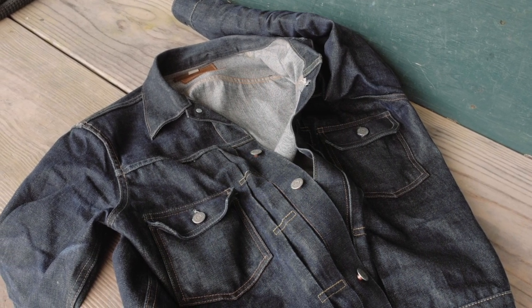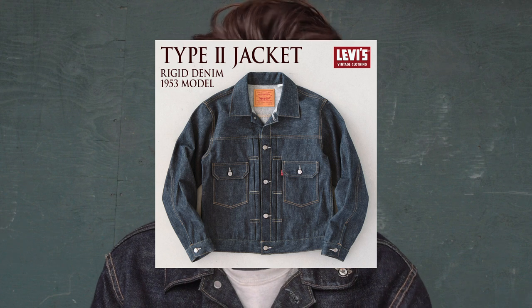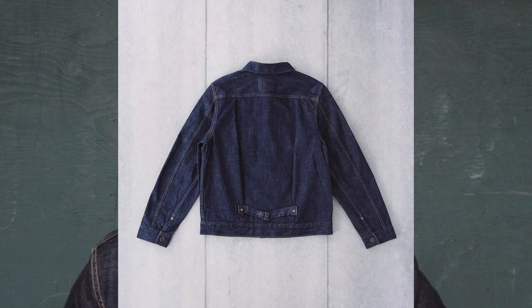Two things right off the bat. One: Sugarcane is a Levi's reproduction brand — they made their own denim and then started making their own garments, basically reproducing Levi's old stuff. The Type 2 is the older predecessor to the Type 3 jacket. There's also the Type 1 with the little belt in the back. I don't really like the Type 1 that much; I really like the Type 2. I was slowly getting into the Type 3 again but the Type 2 was new for me — I'd had a lot of Type 3s before.